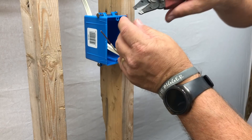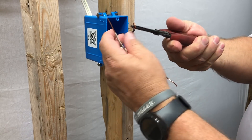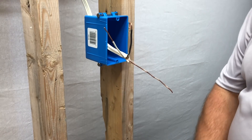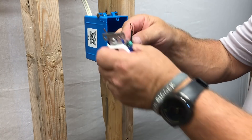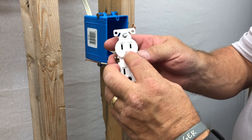Now take the end of your pliers — there's a little notch in them — and grab your hot wire. Simply make a small curl. This gives you the shape you need when you're ready to attach to the outlet, a secure way to connect. You can gauge the length as you get ready.